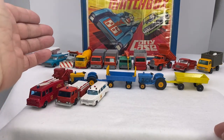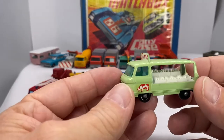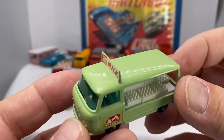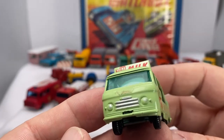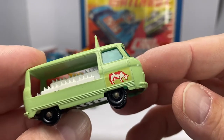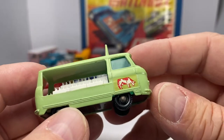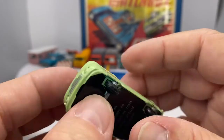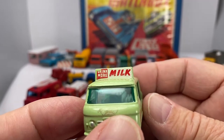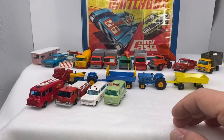So there's municipal, there's the farm, there's fire service. Here's a neat one — the Commer Bottle Float, number 21, 1963 through 1967. This one is the variation with the cow decal. However, if you happen to have this model with the milk bottle decal rather than the cow, that's a 1961 through 1962 variation. Isn't that cool? Love that variation for sure.